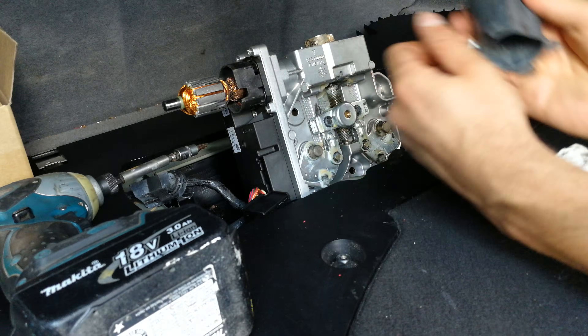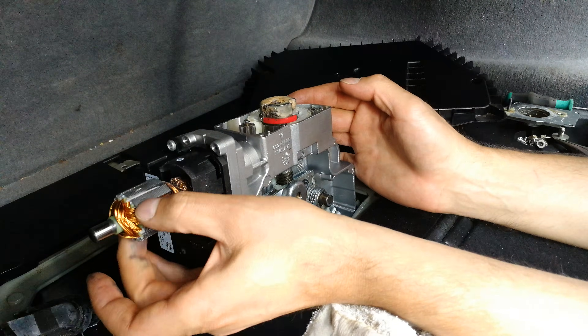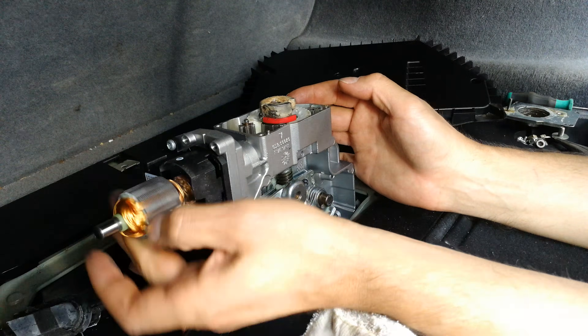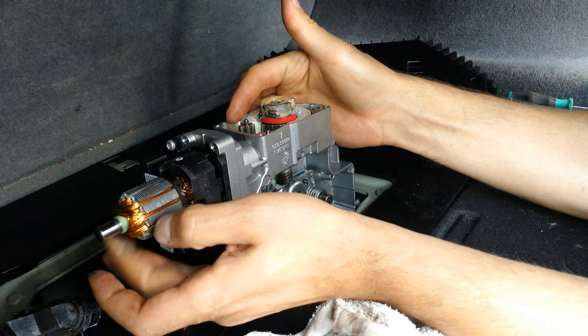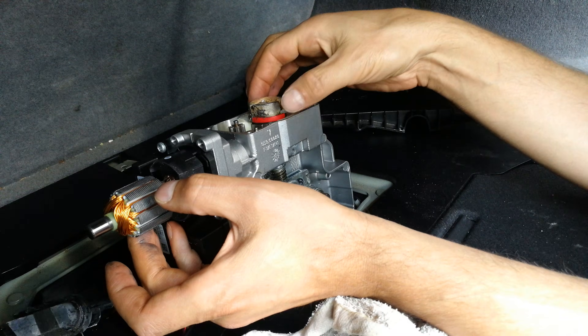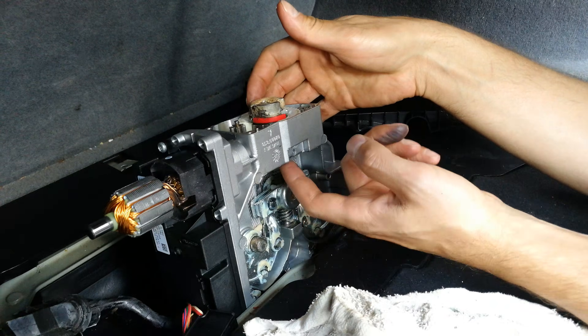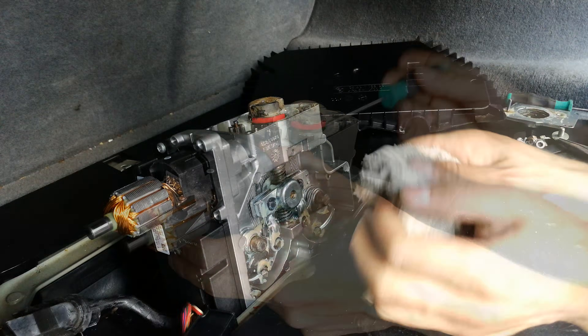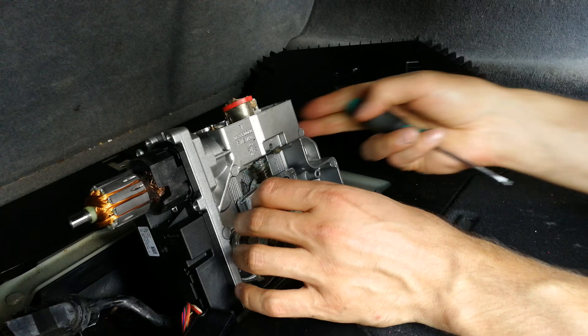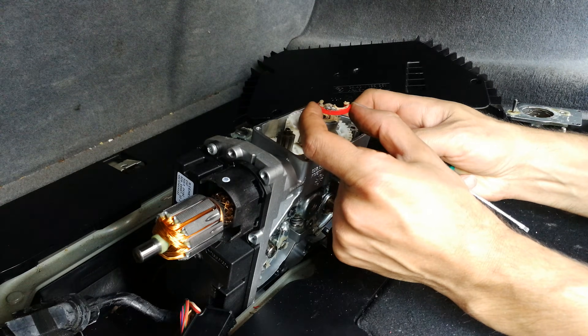When I turn this you can see it's turning this gear here. This motor is what's turning this, which turned the bigger gear. Now I want to take this gear out, but I'm going to have to cycle it round. I'm just taking this little piece off here.